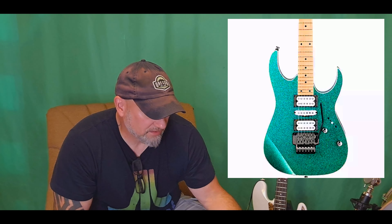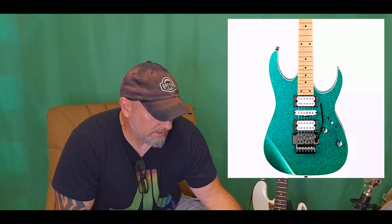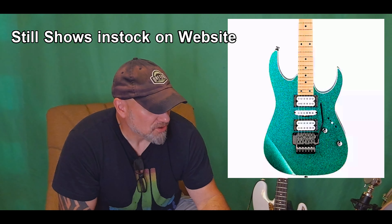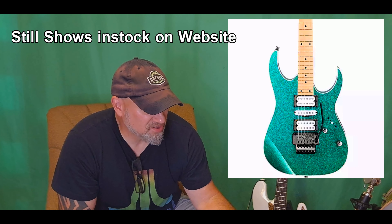I usually go through Musician's Friend when I am getting a name brand guitar — they always seem to treat me right. They did not have this guitar in stock. They did have it listed on their website, but they found out they're all on backorder. But Guitar Center had one, just one.